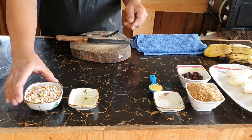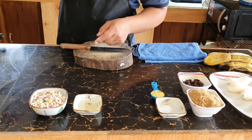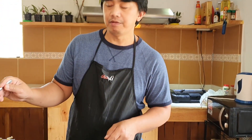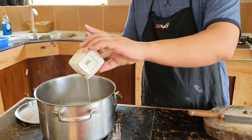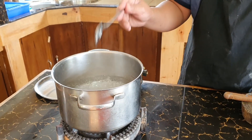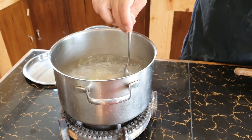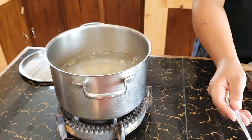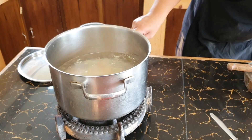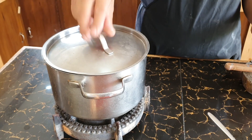I have prepared one and a half liters of boiling water. As you can see, it is boiling. I'm going to add one tablespoon of oil and my one cup of sago. I'm going to let this boil over low fire for about 10 minutes.